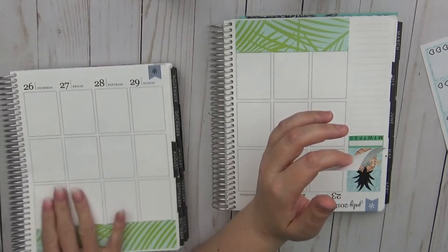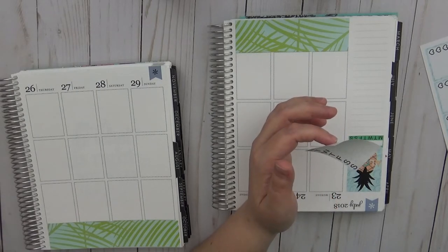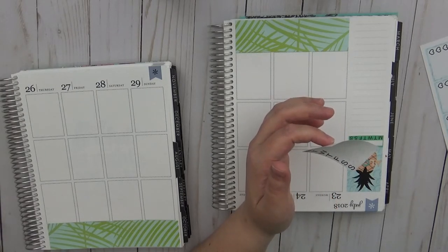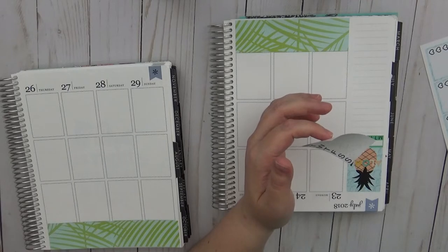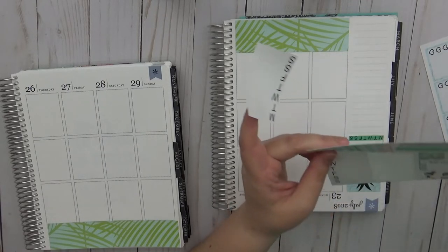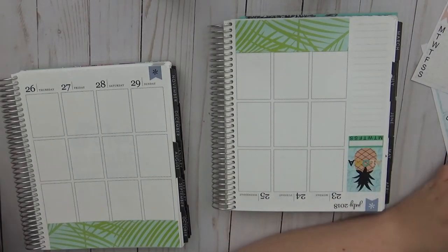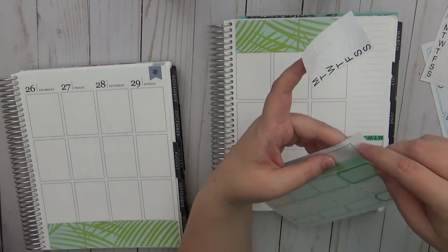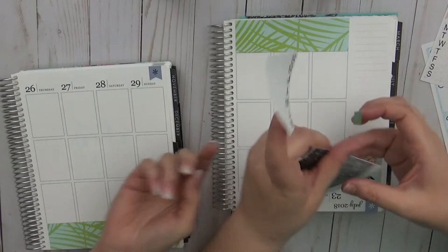They look for a glitter washi from the kit. Cricket needs to put workouts on her planner. There's a discussion about whether certain stickers were pulled or not from the kit.